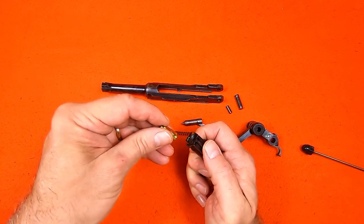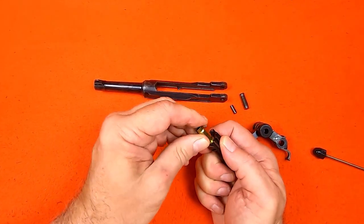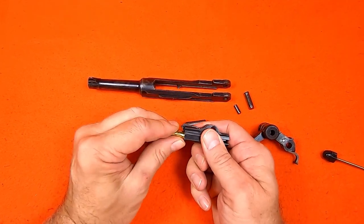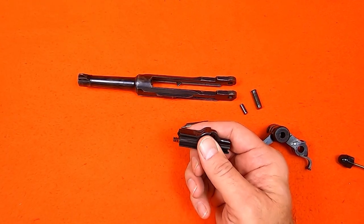I'll use an empty cartridge to show you how the loaded chamber indicator works. With the casing seated against the breech face, the extractor is pushed up, exposing the word 'galadin,' meaning loaded, making it obvious there's a round in the chamber.